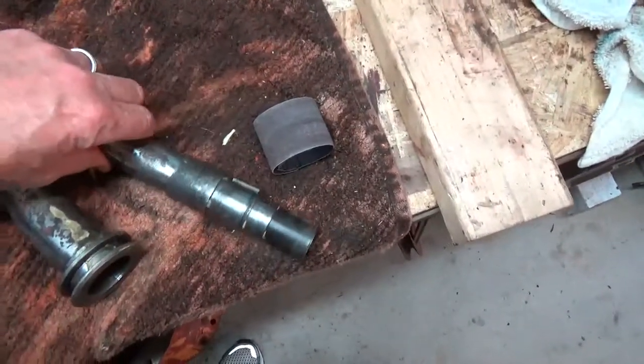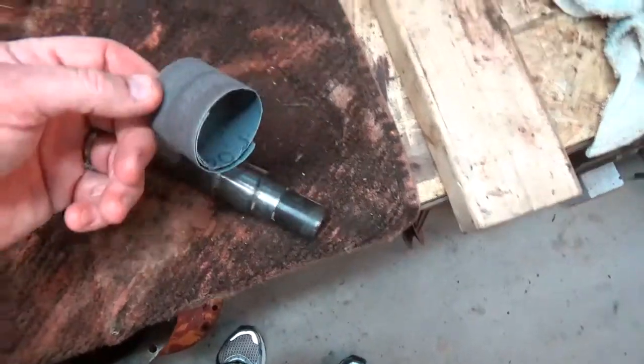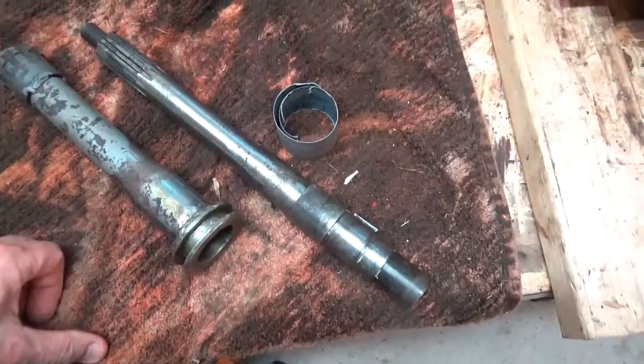This tube has to slide smoothly over the shaft, so I'm going to take this emery cloth and see if I can't smooth these edges down. And on the inside of the tube, see if I can't get a smooth connection.